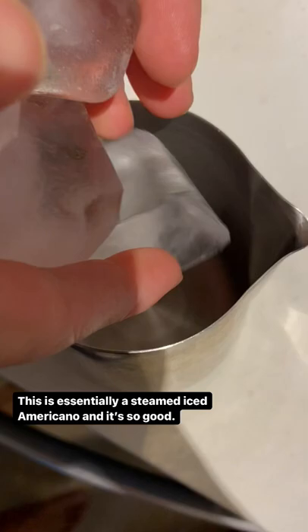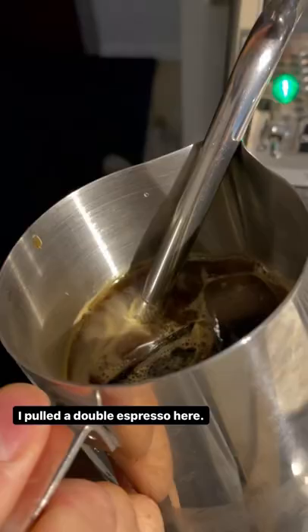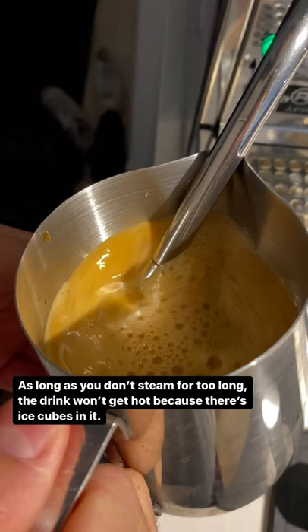All you need to do is prepare your coffee exactly how you like it. I pulled a double espresso here. Fill a milk pitcher with a few ice cubes, your coffee, and top it up with as much water as you want. Then steam it like you would if you're steaming milk. As long as you don't steam for too long, the drink won't get hot because there's ice cubes in it.